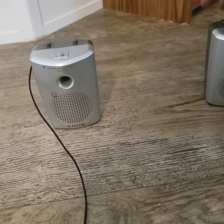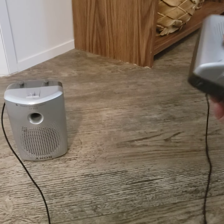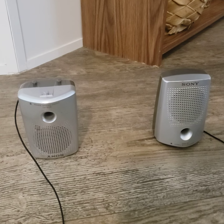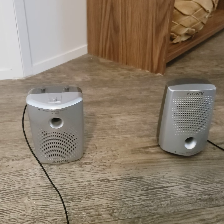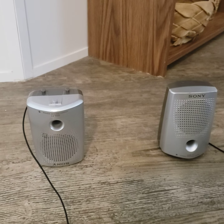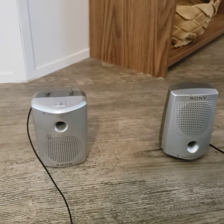Not bad for just headphone jacks though. Let me just swap them back and forth so you can hear the difference. You can hear how you can't really make out the melody — let me switch back to these guys.